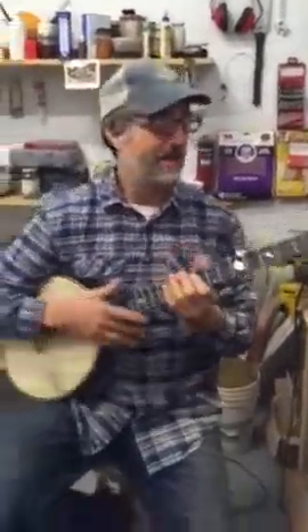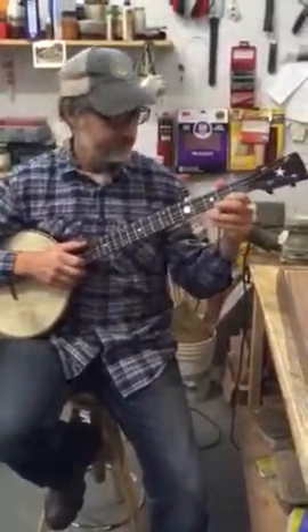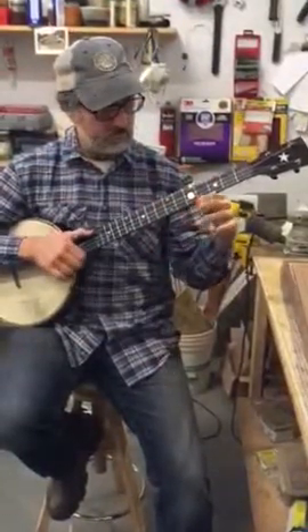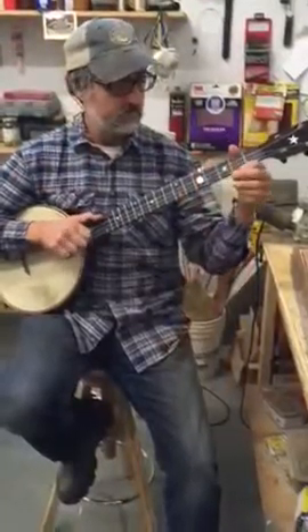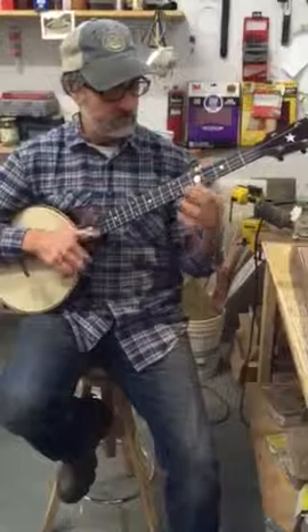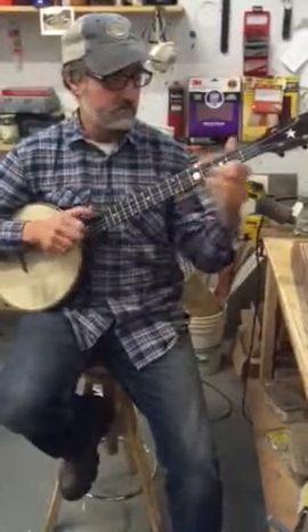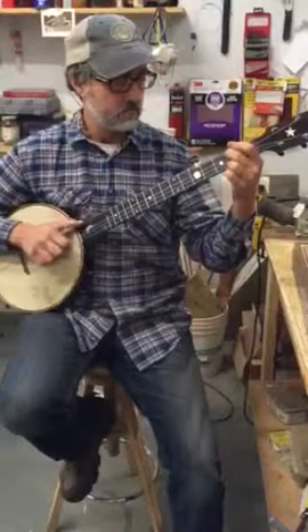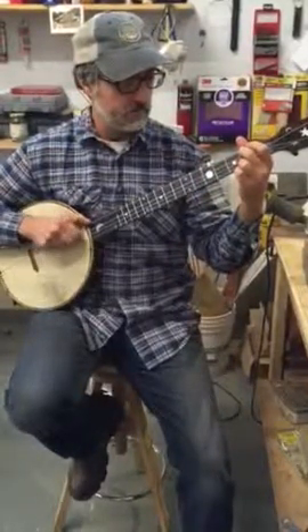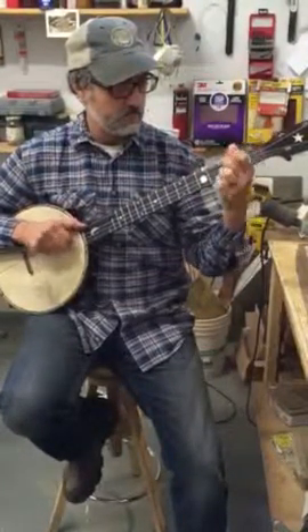Now I've got strings on it and I'm gonna play Last Chance in G. Here we go.